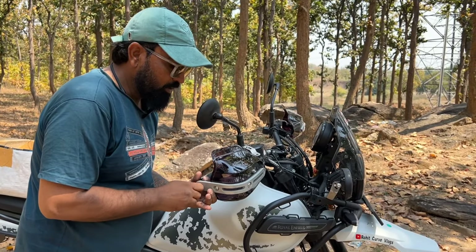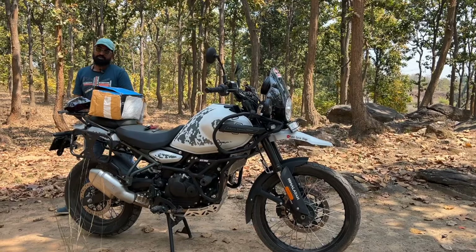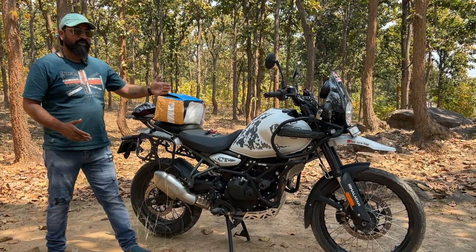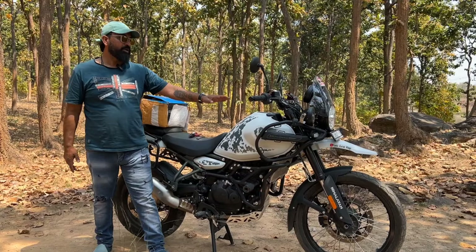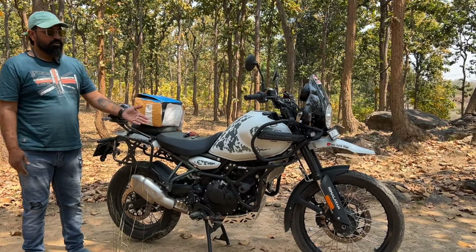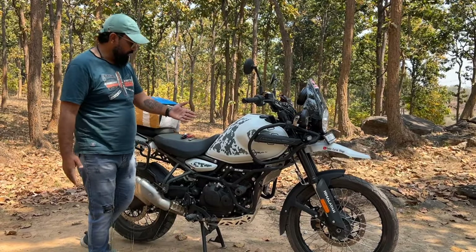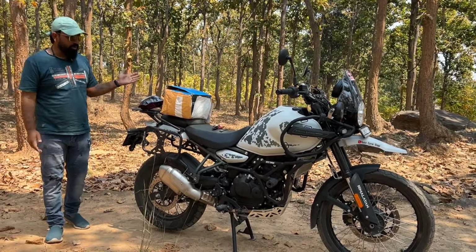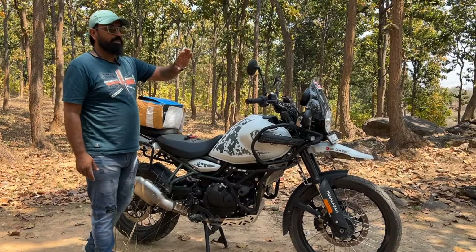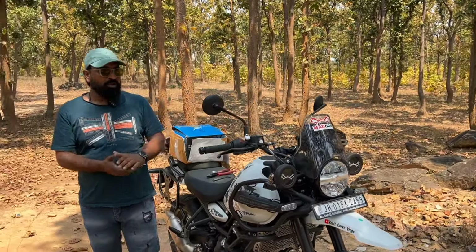Hello guys, how are you all? I hope you are doing great. In my previous videos, you have seen that I have installed many accessories in my Himalayan 450 — sump guard, crash guard, saddle stay, top brake, and many other things. Today I am going to install a knuckle guard, also known as a hand guard. Let's start the video.